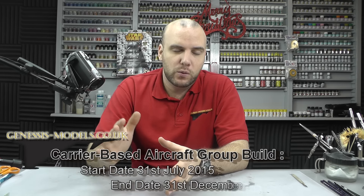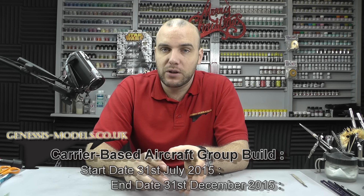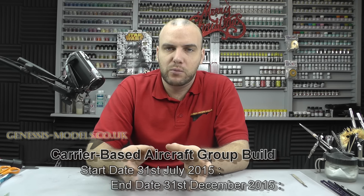So that was the Shackleton review — hopefully you enjoyed that. On the forum, the carrier-based aircraft group build is coming to an end, either the 30th of December or 1st of January, so you haven't got long to get it finished. I have seen a lot of you starting to finish them now — looking fantastic. I've got all the competition prizes ready and I'll probably announce the winners when we get back from Christmas, sometime the beginning of January.